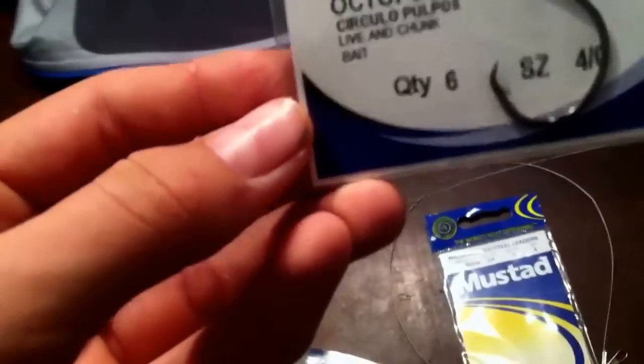So let's start off with the hooks I use. I usually use these circle hooks, size 4 — I have another pack somewhere. These ones are red and I use these a lot. They work really well to catch red drum and flounder. They're like bait hooks. I also have this flounder rig I've never used, so I guess I've got to try that out — looks pretty cool.